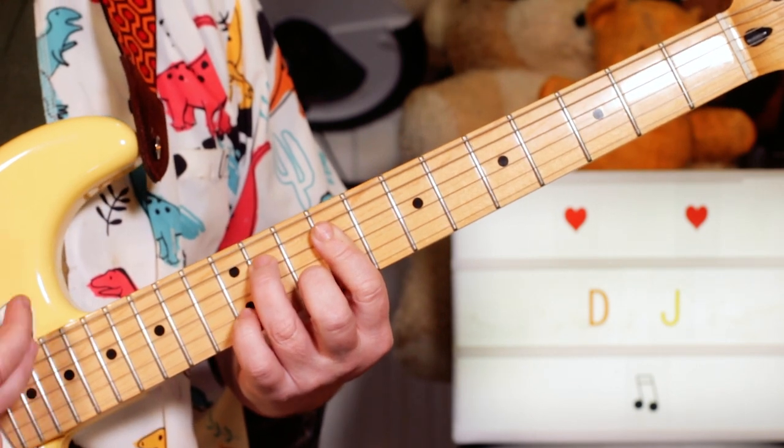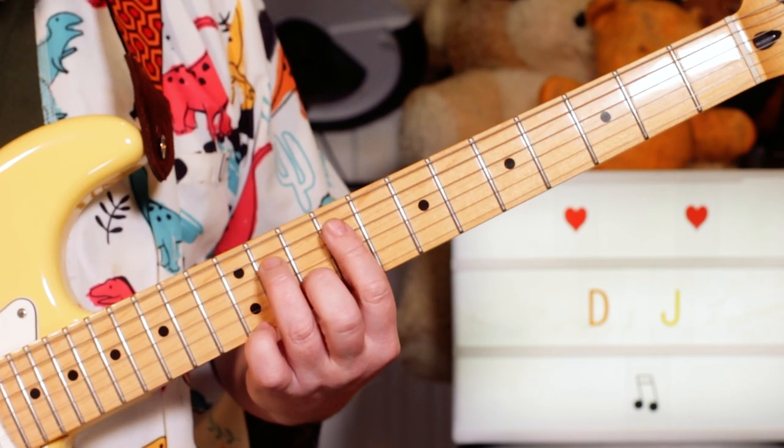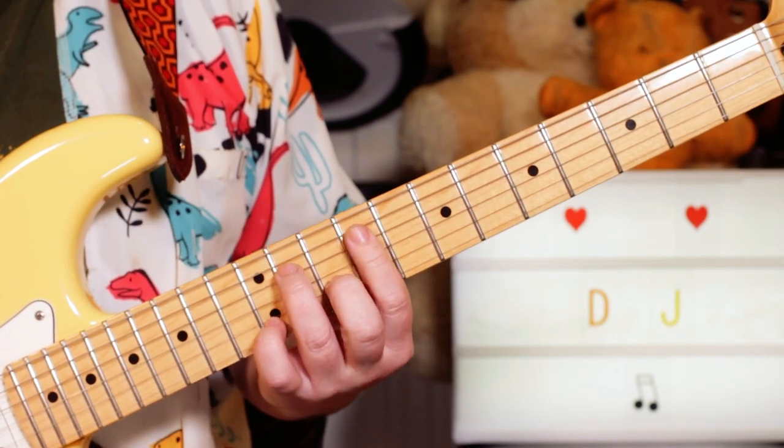Adding the little finger on the 12th fret of the B string, a B note there. So that's your first riff.